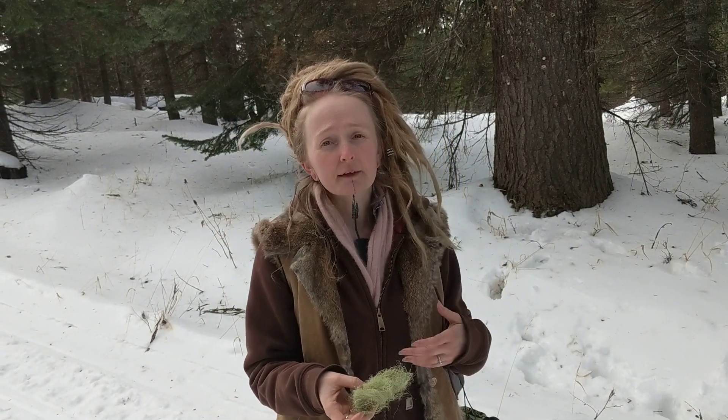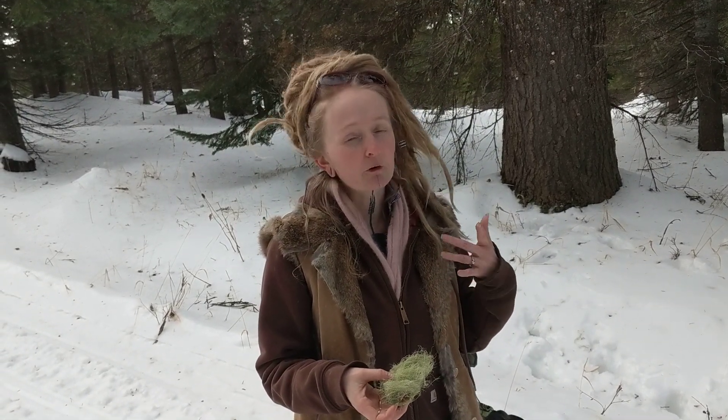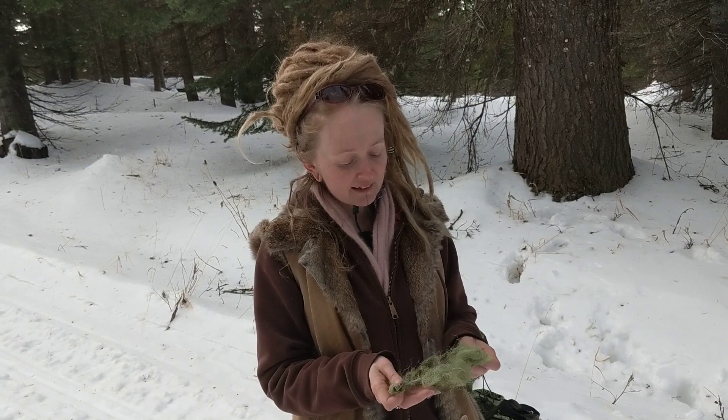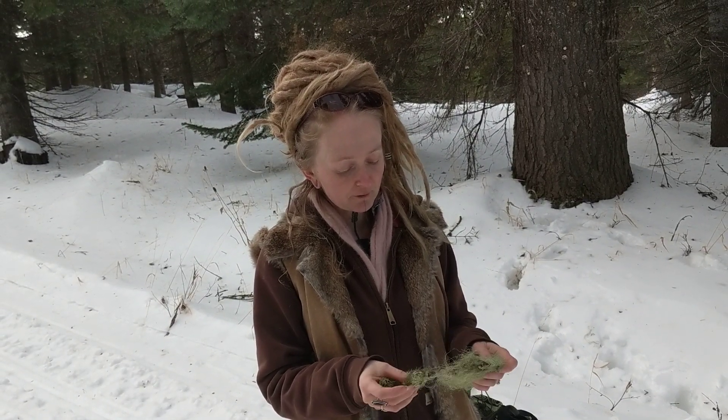She can do some other things internally as well. She's pretty awesome for supporting a really under-functioning immune system — like if you have chronic fatigue. Usnea is a fantastic medicine that you can gather year-round.